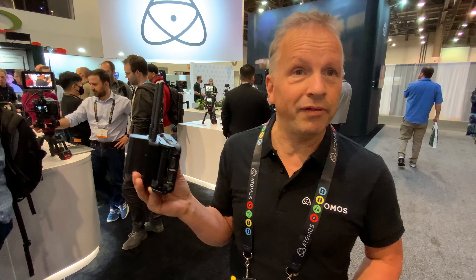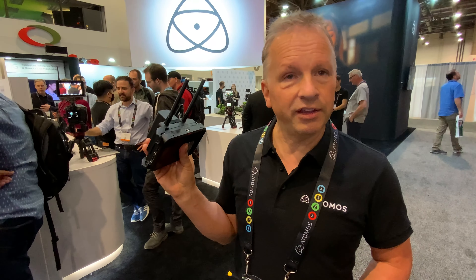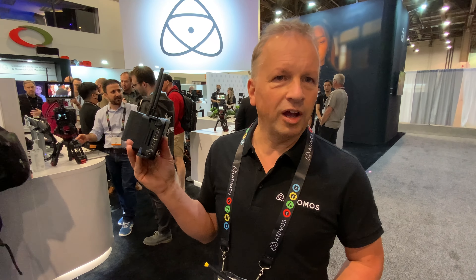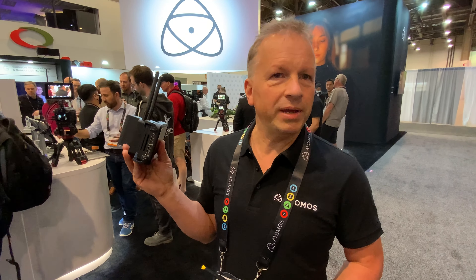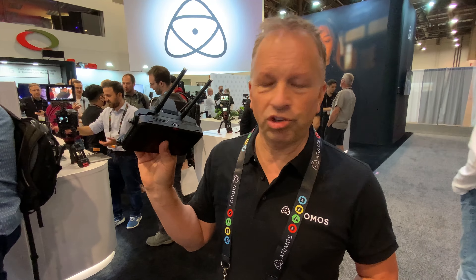Another feature will be streaming to your favorite platform — it could be YouTube or Twitch. You can configure this via the Atomos Cloud into being a device streaming directly to one of those services. For example with YouTube, you just type in your YouTube streaming key and connect this device to stream on YouTube whilst recording a high-quality file on the SSD.